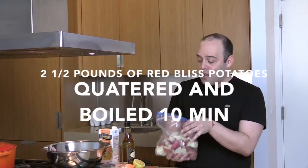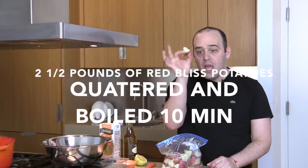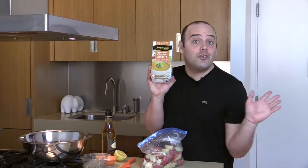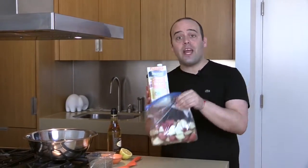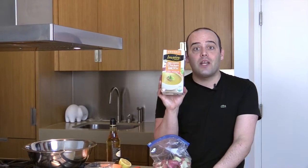So here's what we need. We need two and a half pounds of potatoes. I use these red potatoes, but you can use Yukon Gold potatoes, whatever you'd like. And here's my secret to the flavor — don't tell anyone, actually you can tell whoever you want — take two and a half pounds of potatoes and boil them in chicken stock instead of water.